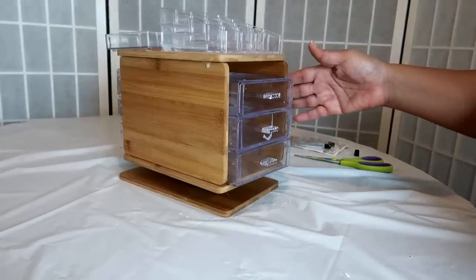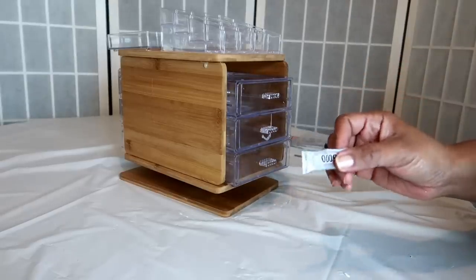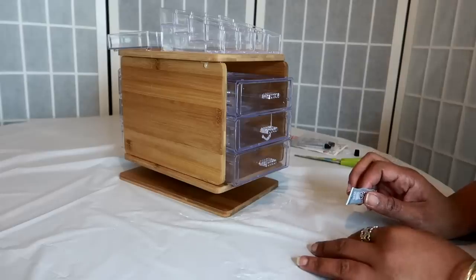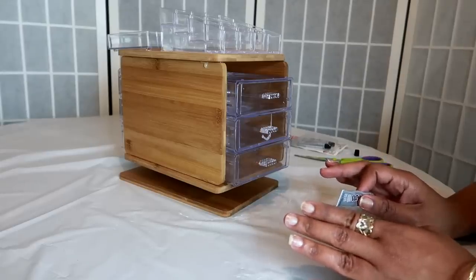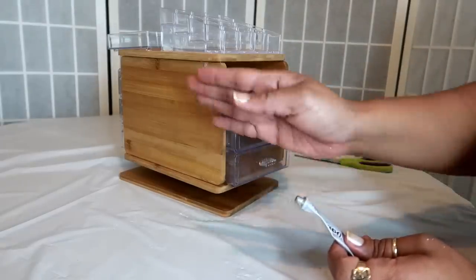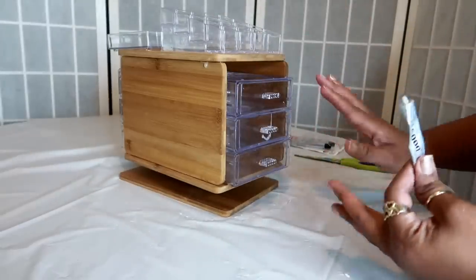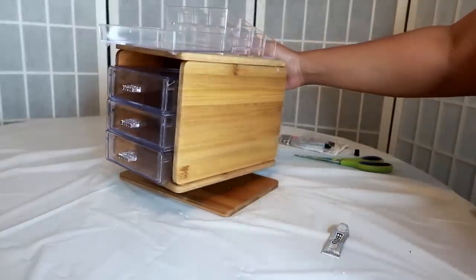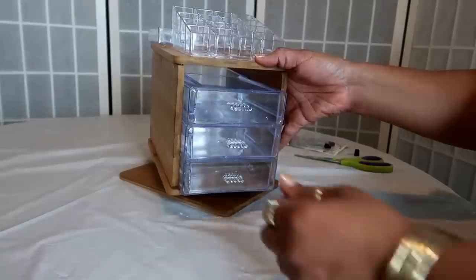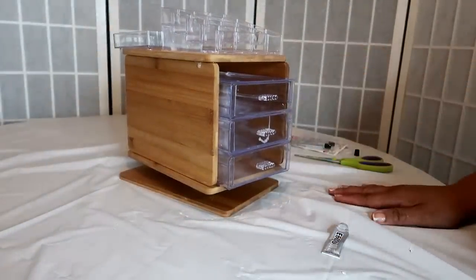Okay you guys, this is the finished product. I will suggest that you go through and use the E6000 glue. I was just experimenting to see if this was actually going to work. I do recommend using not just the hot glue on the wood pieces, but also the E6000 so that nothing falls apart eventually. I hope you guys enjoyed this — you guys know how I am with my DIY projects, I never really know what I'm doing, I just do it. Alright you guys, I will talk to you in my next video. Bye!